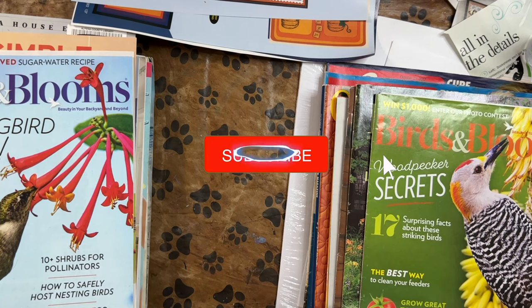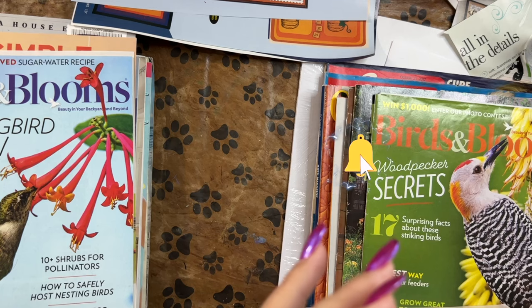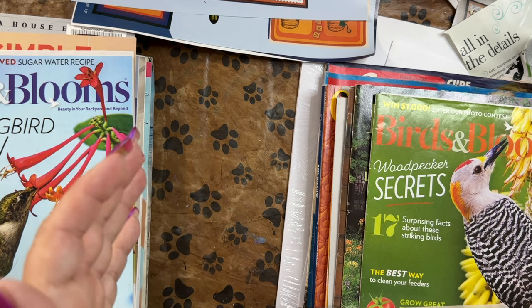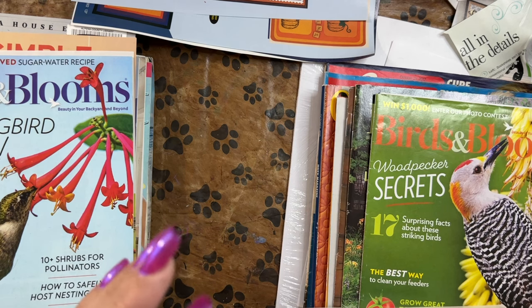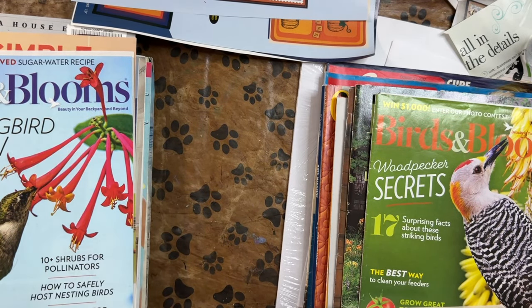Please hit that notification bell because I've noticed — and a lot of other YouTubers have said — that for some reason views have gone way down. I mean they always go down in the summer but not like this. For some reason the algorithm's not pushing videos out, and if you don't know to go looking for my channel you won't know the video is out there unless you hit subscribe and the notification bell.